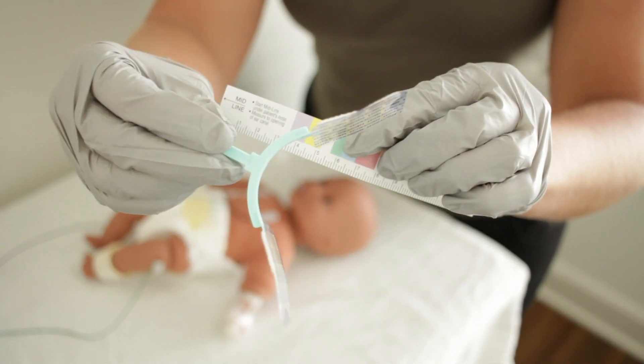Once you've selected the appropriate size neobar, do a quick trial run on your patient with the neobar to make sure it's an appropriate size on the patient's face. After you've done your test fit, you'll then need to prep your patient's skin. This is especially important if you are placing a neobar on a patient in a resuscitation after delivery, as there's a lot of moisture on the skin that you'll need to remove to ensure appropriate adhesion of the neobar.